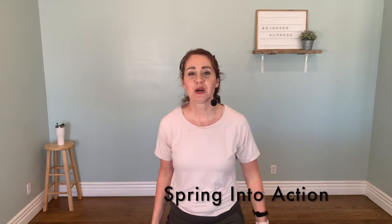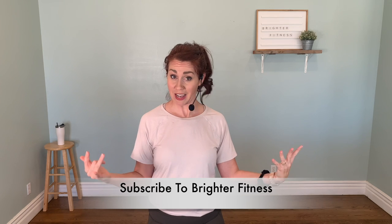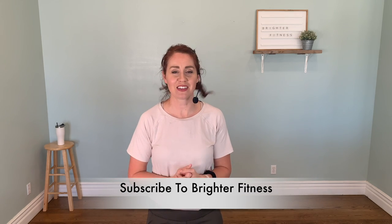Hey everybody, it's Greta from Brighter Fitness, where you find fun cardio workouts that are also challenging and uplifting. Today I have a great workout for you — this one's called Spring Into Action. We've got a lot of lively movement with lots of spring in your step, so bring the energy for sure. Don't forget to subscribe to my YouTube channel Brighter Fitness right now so you can get all the new workouts every week.